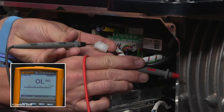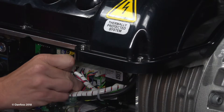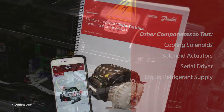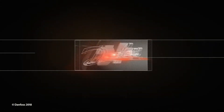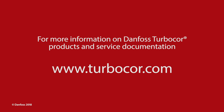Verify the connector pins are open to ground. If no issue is identified with the motor cavity temperature sensor, it is recommended to verify other components of the motor cavity temperature cooling system. Additional details can be found in the service manual or the TurboTool app. This concludes the Danfoss TurboCore cavity temperature sensor verification presentation. For more information on Danfoss TurboCore products and service documentation, please visit us online at TurboCore dot com.